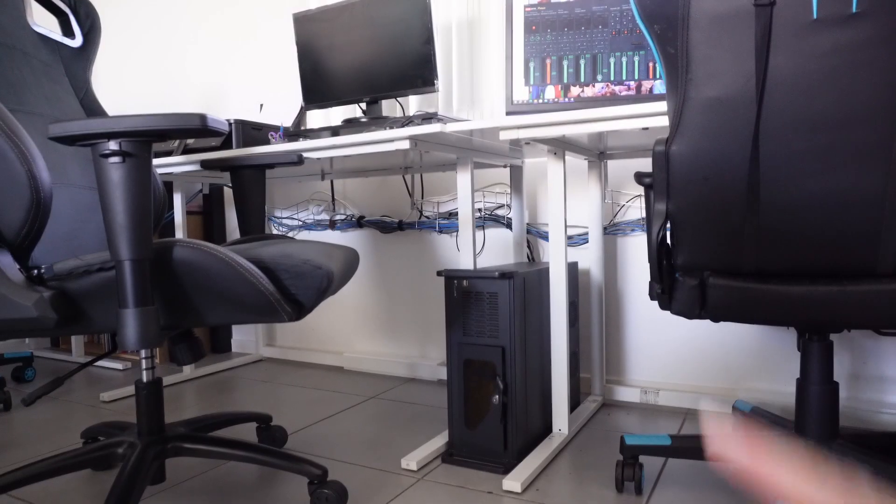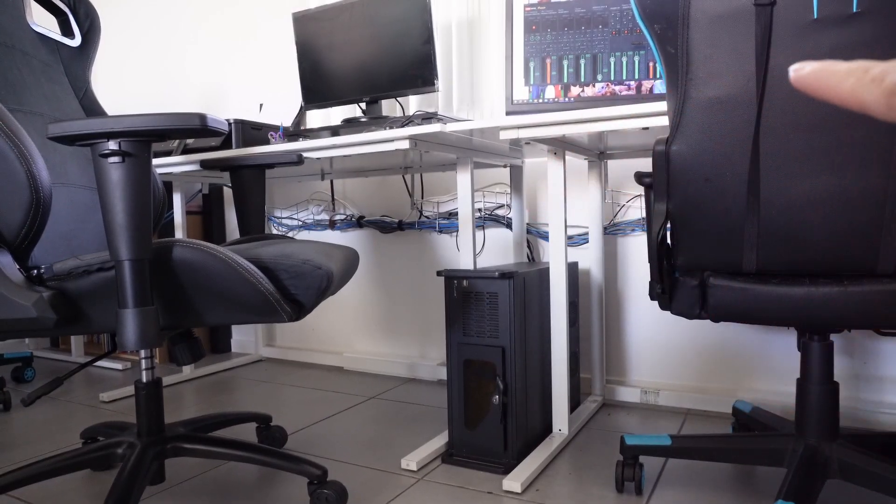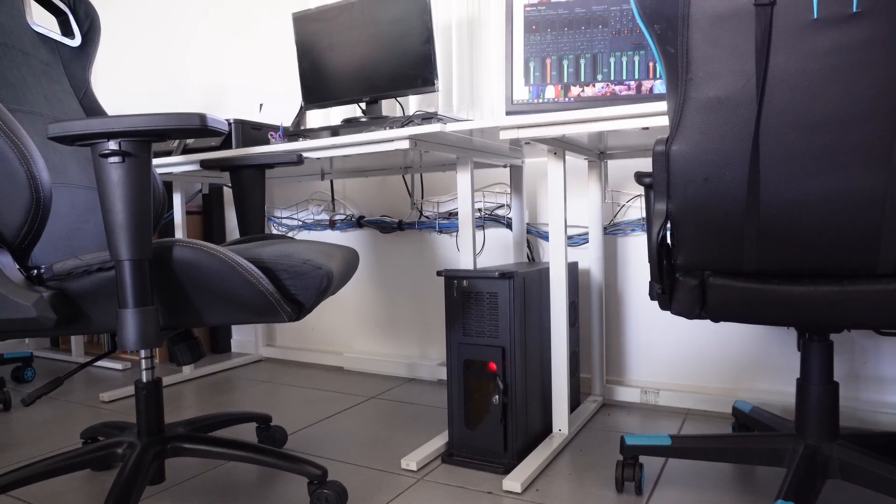If I turn the camera around you can see Raven's desk over there. Underneath, that cabling looks a lot neater — it's really nice and streamlined, out of the way. She can't stand on anything and I can still clean behind the desks really nicely.